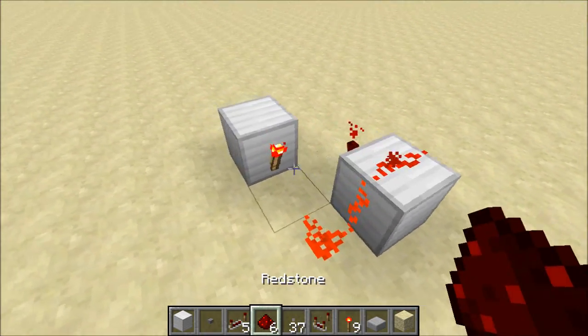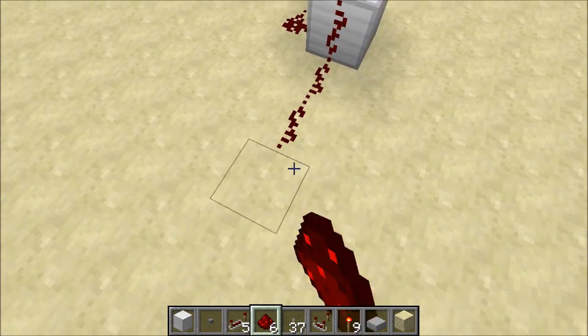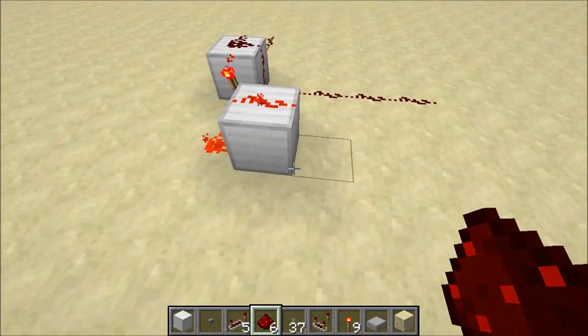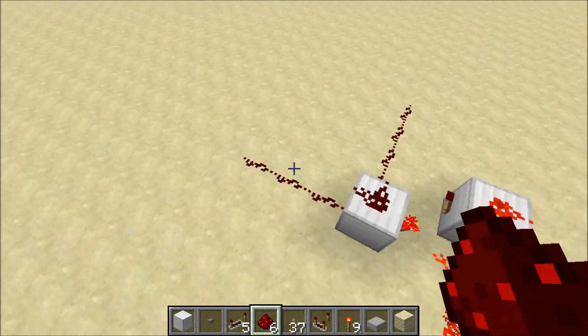And we just take two inverters, hook them into each other, and turn it into a NOR gate by adding an input, and this can be our output. We'll do the same thing over here, and there you go.